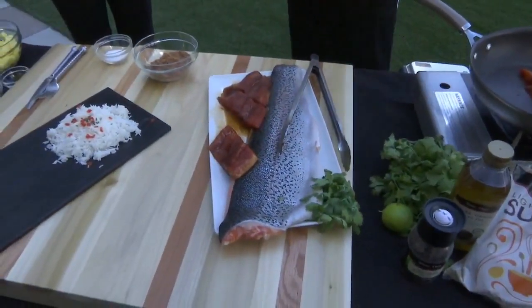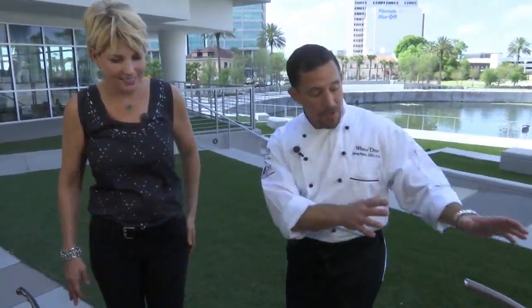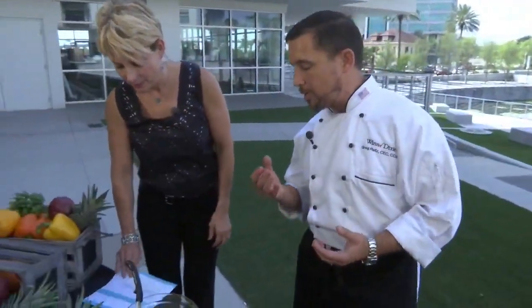We do have the steelhead on special in the store at $7 a pound, which is a savings of $2.99. It's a wonderful fish and very easy to work with. While that's cooking, we're going to step over here and work on our pineapple salsa.